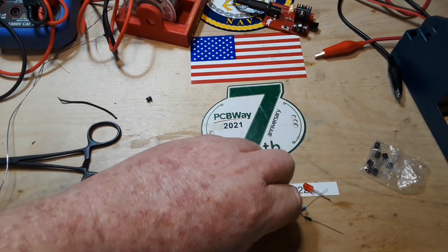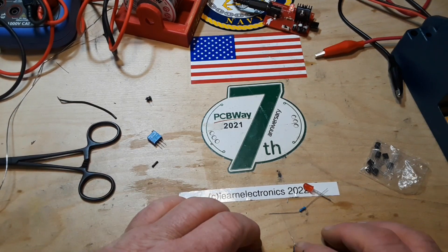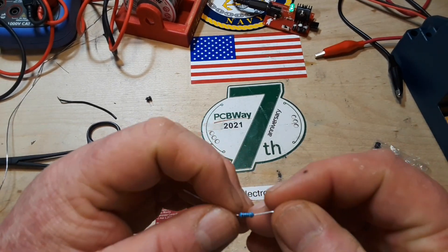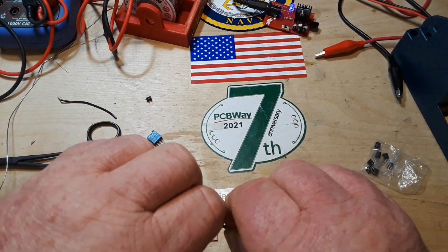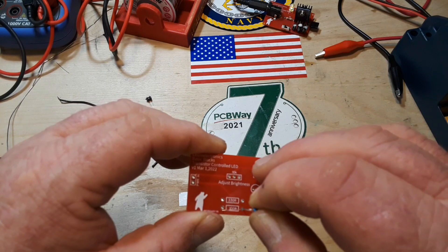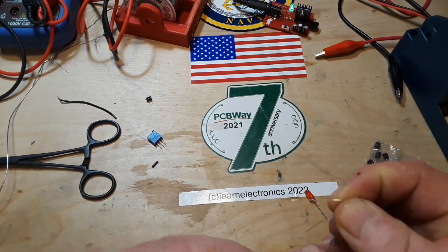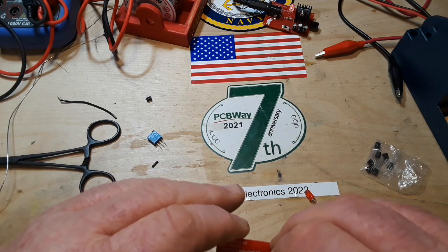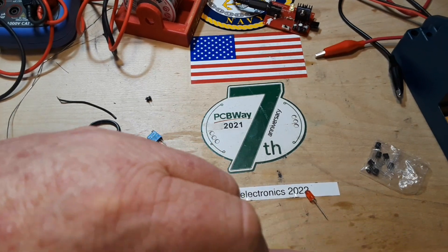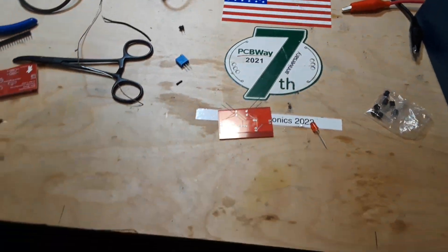We'll start with the resistors. This is the 100-ohm resistor — its purpose is so that this potentiometer, even if turned all the way down, never goes to zero. The minimum it's going to go to is 100 ohms, so we've always got a little bit of resistance there, which is what we want. Let me adjust the camera here a little bit and we'll solder these up.